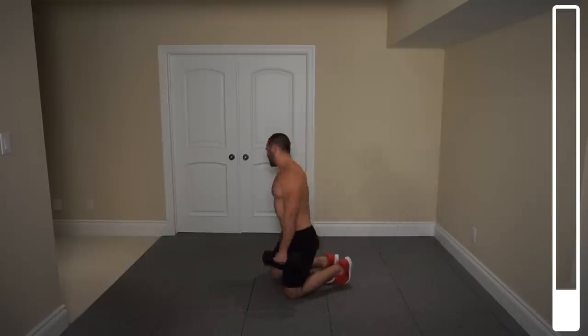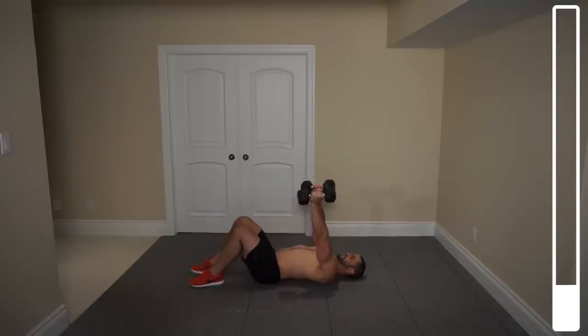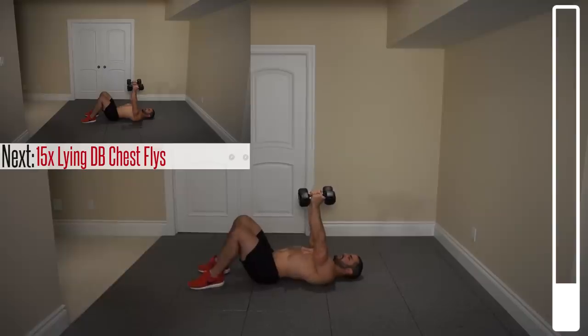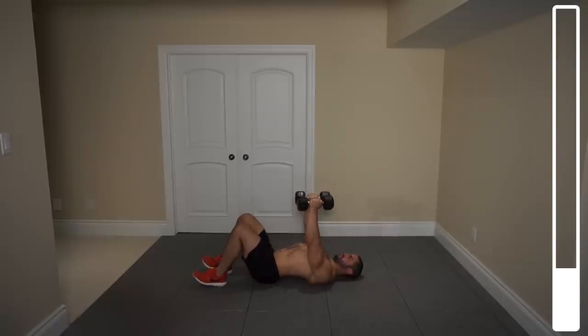Next we're going to get into some lying dumbbell flys. On our back here — in order to maximize chest recruitment, you want to retract your scapula coming down, elbows touch the ground, and as soon as they tap, coming right back up, squeezing the pecs, trying to shorten that muscle. We've got a total of 15. Go. Breathing out as the dumbbells come together. 5, 1 more.